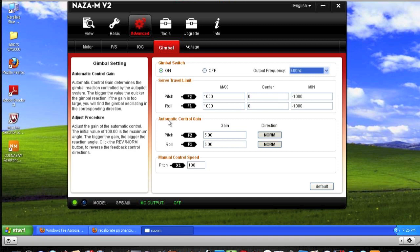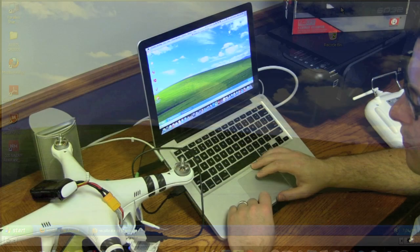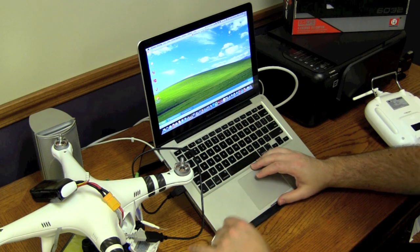And then the very last thing is the automatic control gain — both of these I believe are set to 20 on the stock setting. What you want to do is change both of those to five. You'll just have to hit enter after you enter each thing. After you've done that, then you're good to go and we're in business.